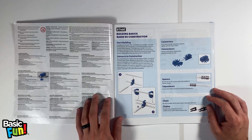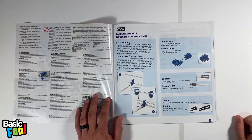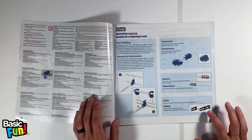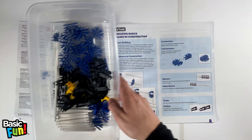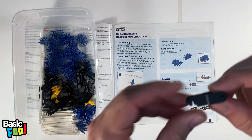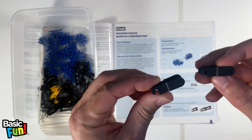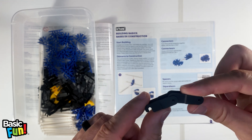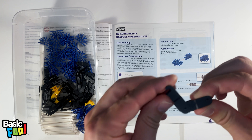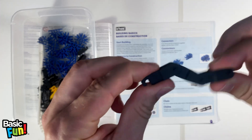If you're new to Connex, this page goes over building basics — how the rods and connectors go together, how the four-slot and seven-slot connectors slide together to form 3D structures, spacers, and how the chain goes together. When assembling the chain links, take one link and note the opening on one end. Take another chain link, position it in the same orientation, and the teeth will slide on. Press until you hear a click, and it will rotate and hinge freely and smoothly. Keep adding one link at a time — that's all there is to it.